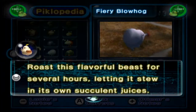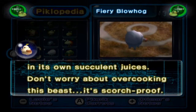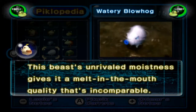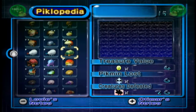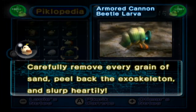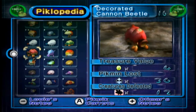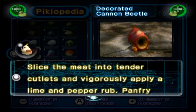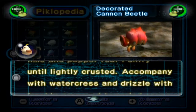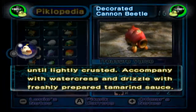Fiery Blowhog: roast this flavourful beast for several hours, letting it stew in its own succulent juices. Don't worry about overcooking this beast — it's scorch-proof. The Watery Blowhog: this beast's unrivalled moistness gives a melt-in-the-mouth quality that's incomparable. The Armoured Cannon Beetle Larva: carefully remove every grain of sand and peel back the exoskeleton and slurp heartily — slimy yet satisfying. The Decorated Cannon Beetle: slice the meat into tender cutlets and vigorously apply a lime and pepper rub. Pan-fry until lightly crusted. Accompany with watercress and drizzle with freshly prepared tamarind sauce.